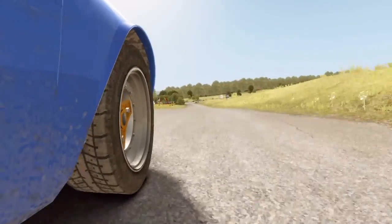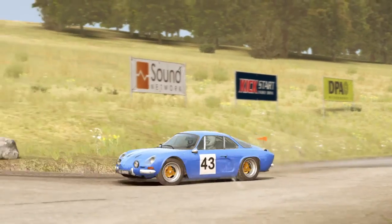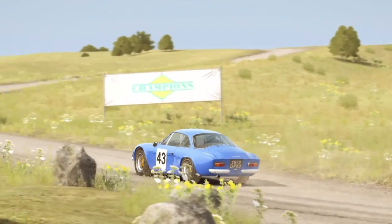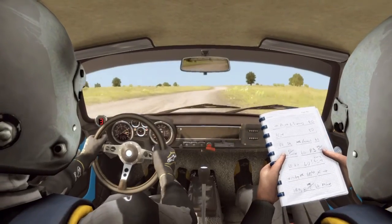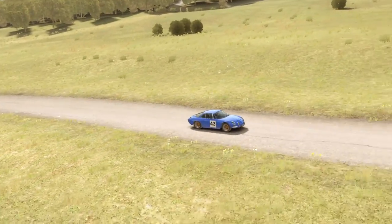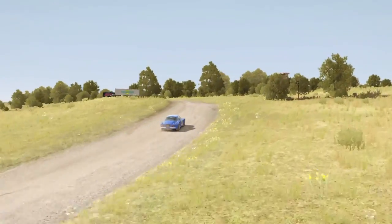Here we go. Left 5, continues for 150, over crest. Turn hairpin right, don't cut.